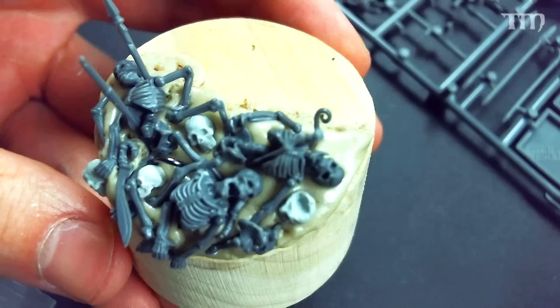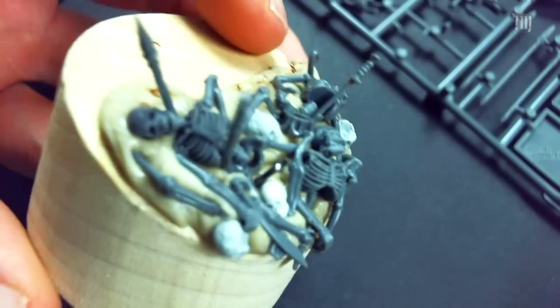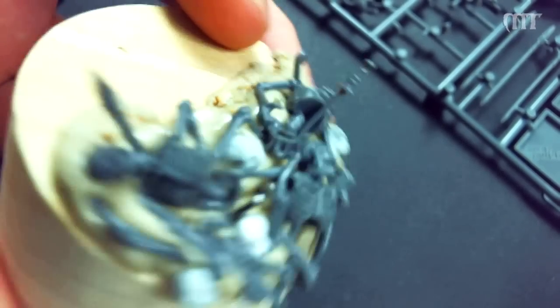Hey everybody, everyone in the Tabletop Minions channel — we're gonna go ahead and build that base. This could be used on a flat base or a plinth like I'm going to show you. This is intended for more of a display quality, so it's going to be on a plinth here. First thing you need to do is acquire a plinth; there are different places to get them online. I got this from a friend who is a pattern maker at his wood shop.